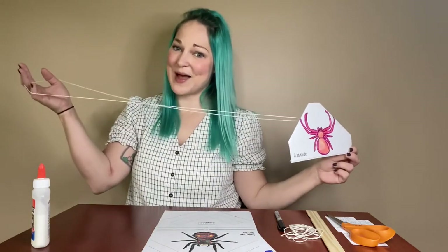Some spiders jump, some run really fast, some swing from web to web. So we're going to see if we can recreate that with our little paper spiders and our little string webs.